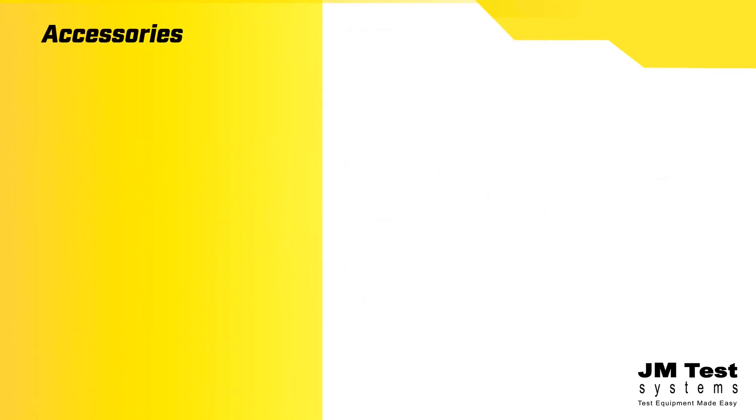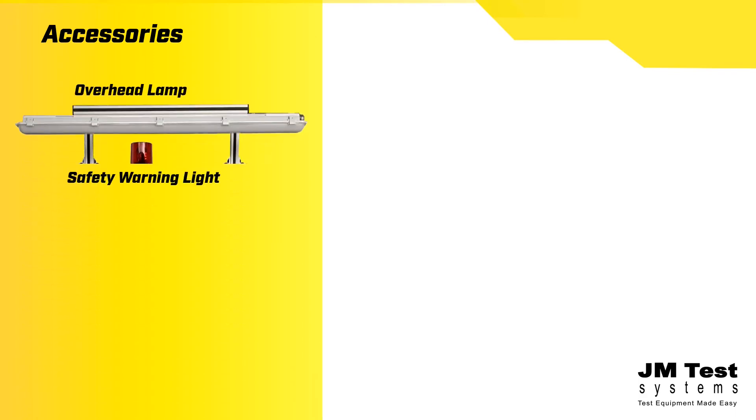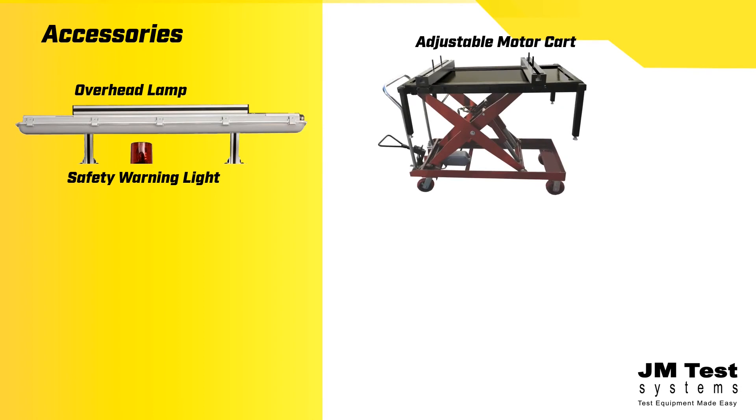Customize your bench further by adding accessories like an overhead LED lamp for a brighter workspace and a safety warning light to alert others when high voltage is turned on. Secure motors for testing to prevent movement with an adjustable motor cart.